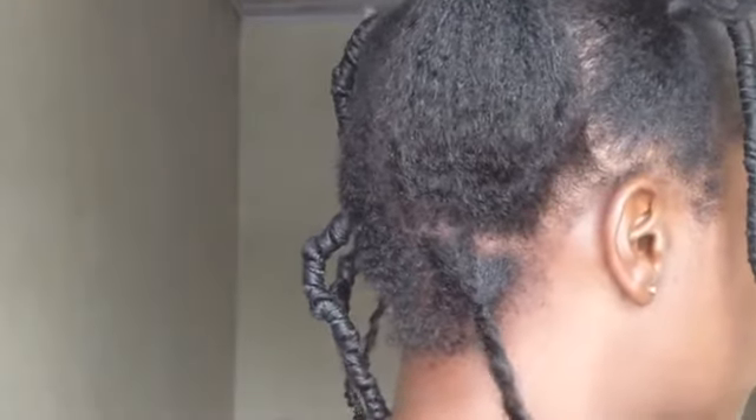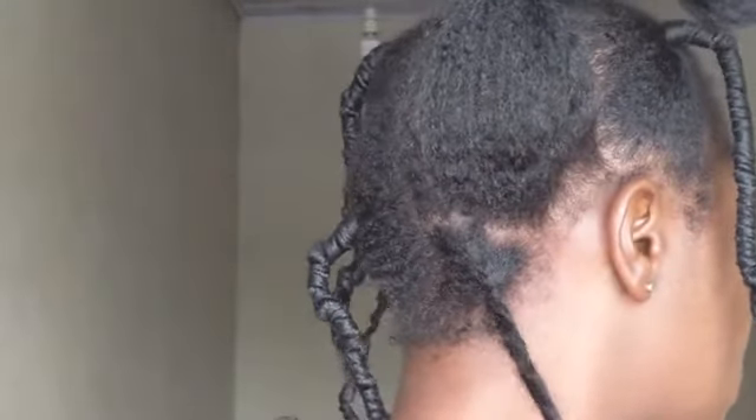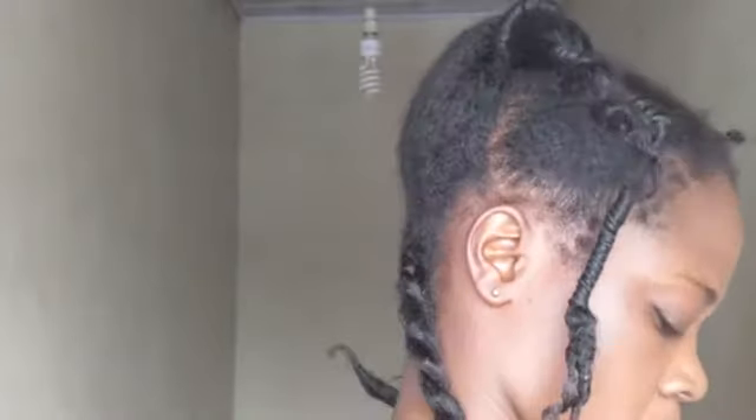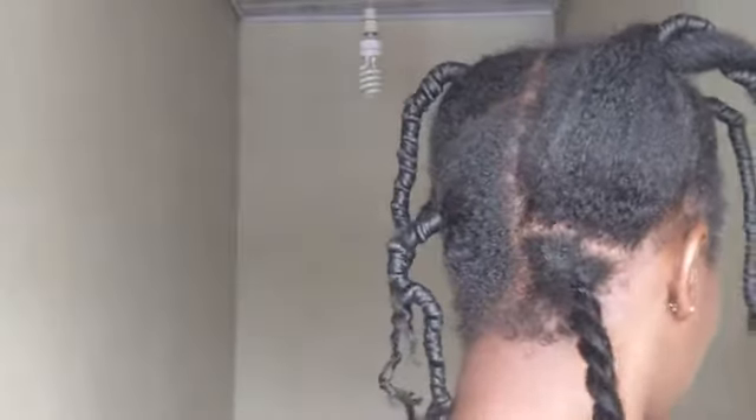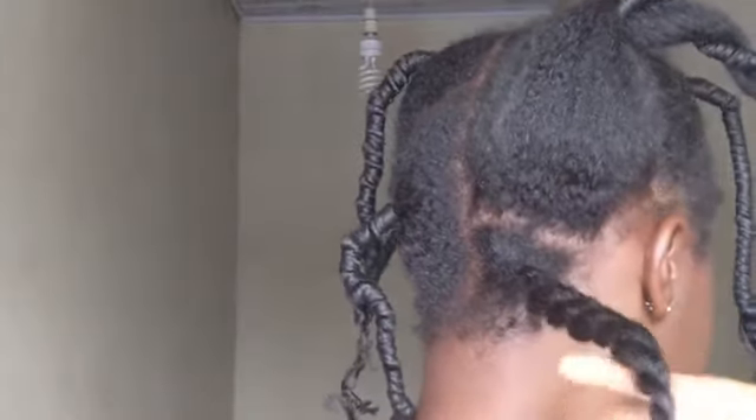Then you start to twist loosely and twist to the end. The closer I get to the end, the tighter it gets, so at the end you have to make sure your twists are tighter so it doesn't unravel. This is how the first one is looking — I realized it was bigger, but I'm just going to work with it.